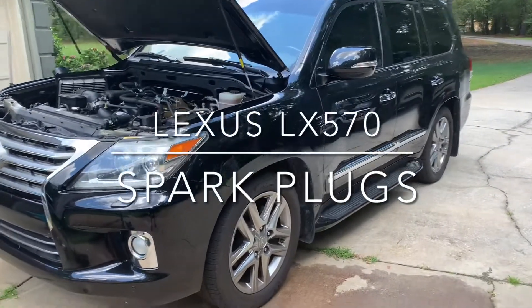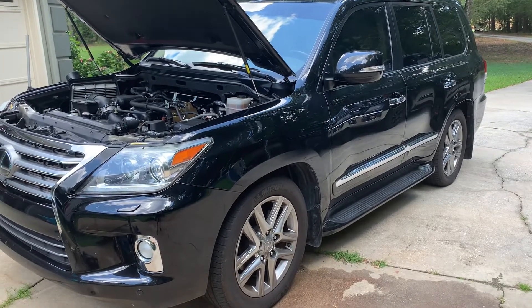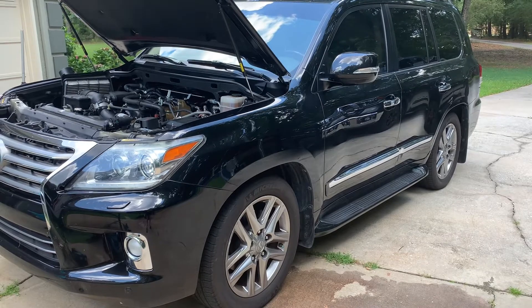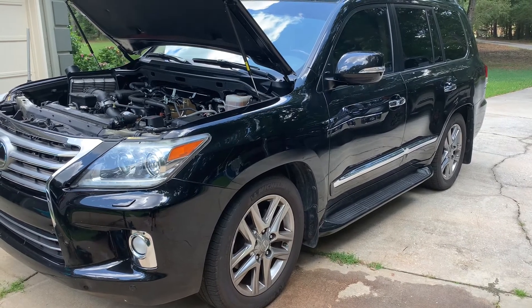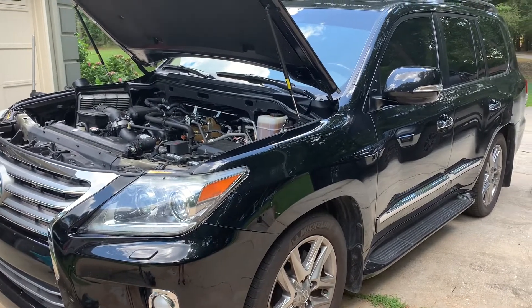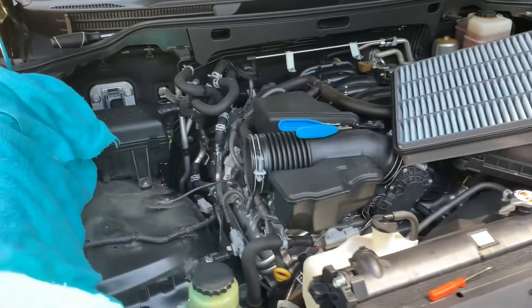The first thing you'll want to do if you have a LX or a Land Cruiser with AHC is to lower the vehicle. What this will do is bring the engine bay down to a little bit more comfortable height. In order to get started here,